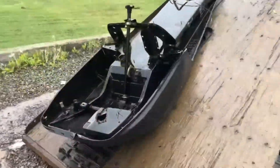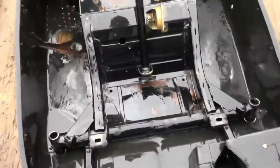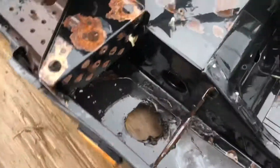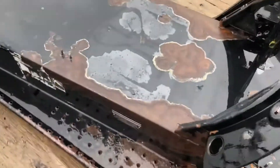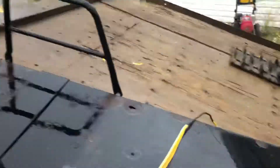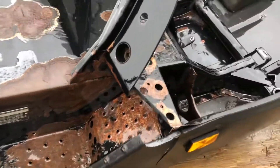Alright, we got her pretty clean — heck of a lot better than it was, anyways. Going to degrease it once more maybe, and I'm going to do a little buffing to get some of this rust and crappy paint off. Give her some fresh black and some clear coat.